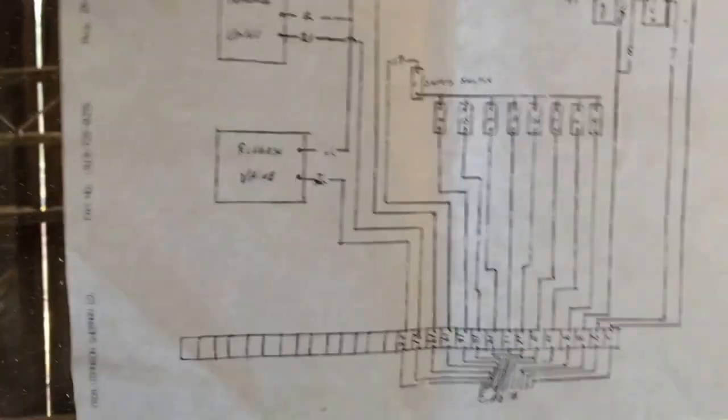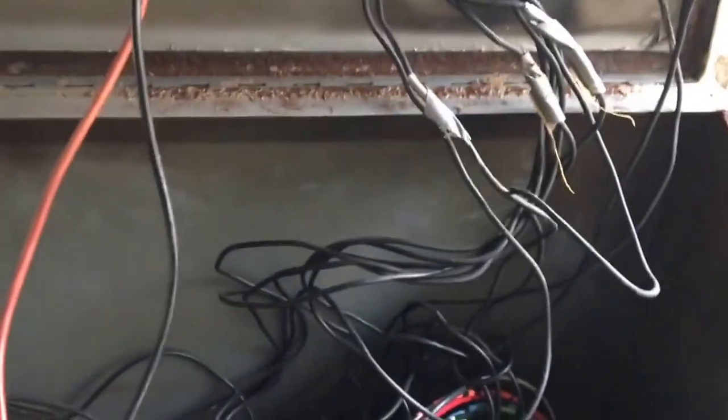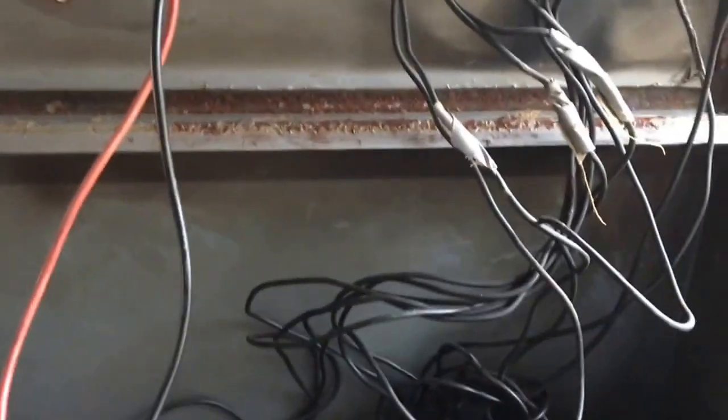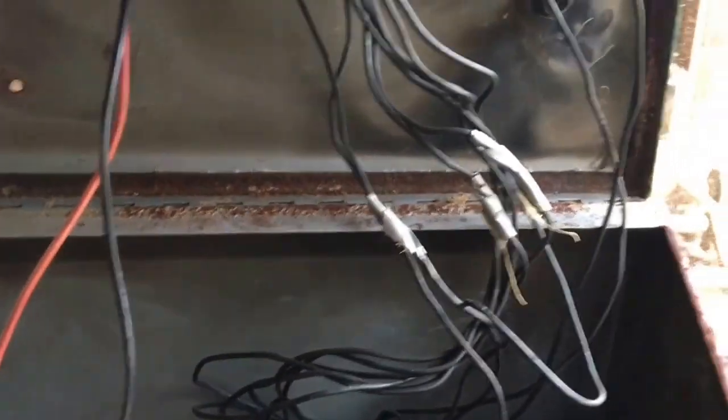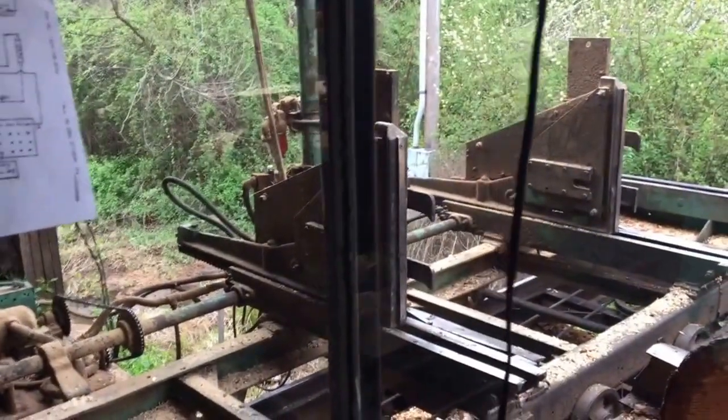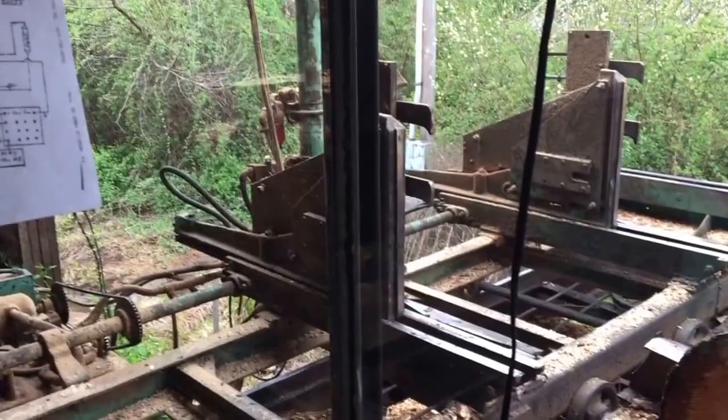If you can kind of figure out where the wires go, it makes it a whole lot easier. Before, when you cut it on, the carriage would just come forward and it wouldn't stop. And now the dogs jump out and go up and down. So everything seems to be working.